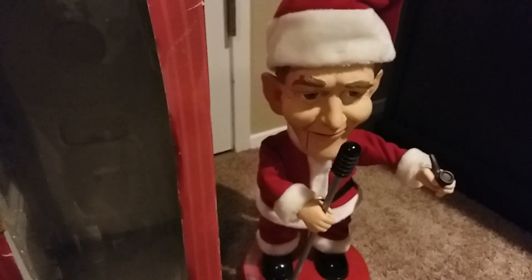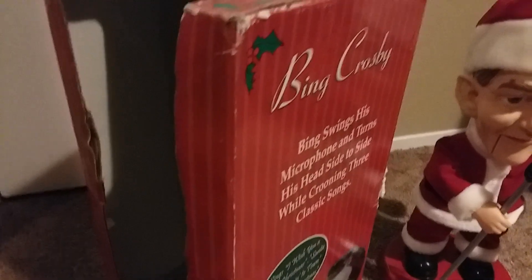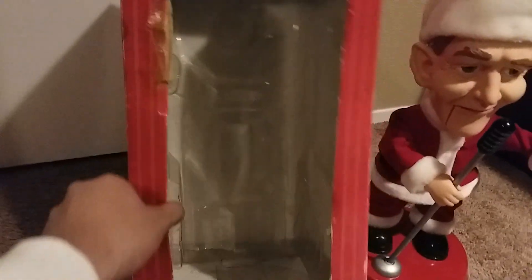Everything else is doing okay. He also came with his original box, which is in fact in decent shape except it has some wear and tears. There's no window, but it's still in great shape either way.